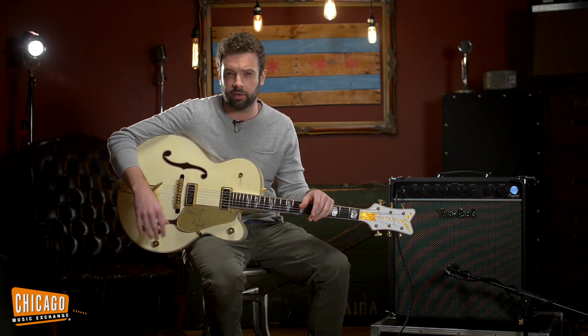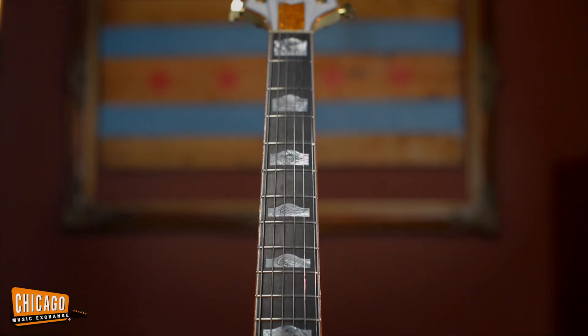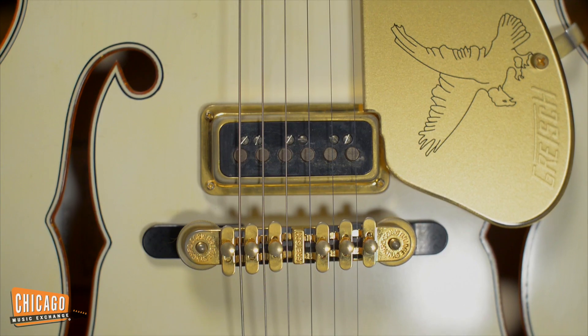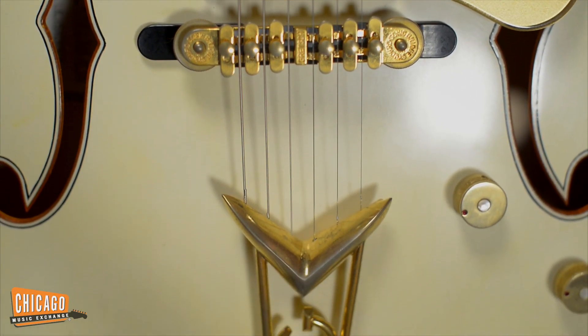He did all the gluing, did all the binding, did all the fret work, all the carving — one guy. Ebony board, laminate maple body, gold hardware. Sounds like the 50s, looks like the 50s.